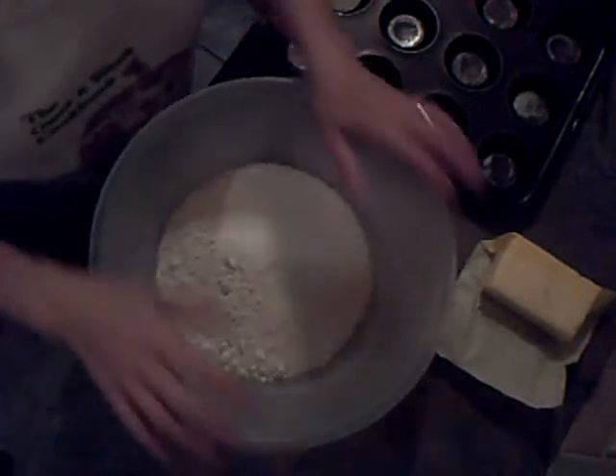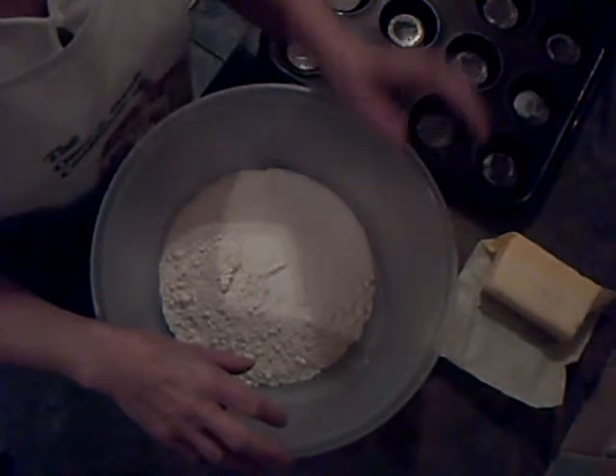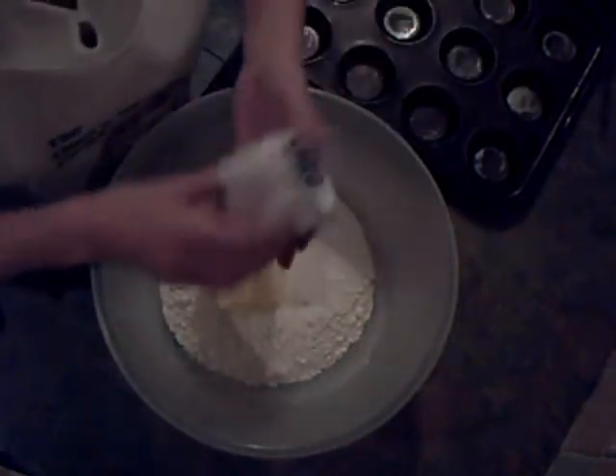So we'll make a start. I've got in here a pound of self-raising flour and three ounces of sugar. I'm going to rub in eight ounces of butter and four ounces of lard.